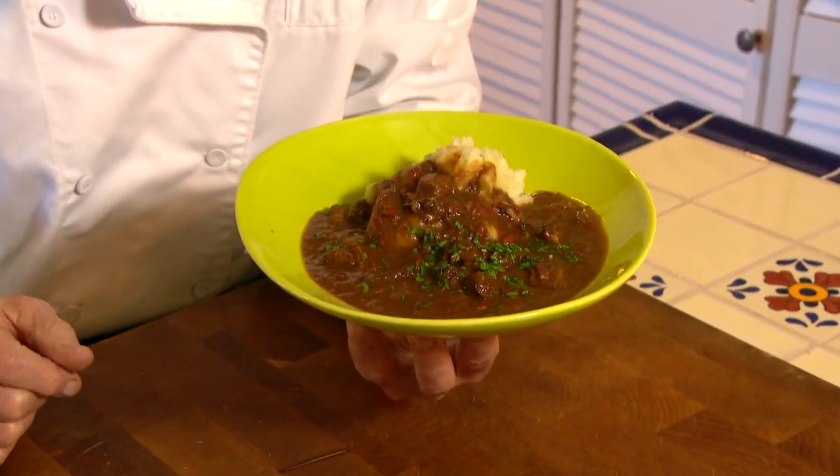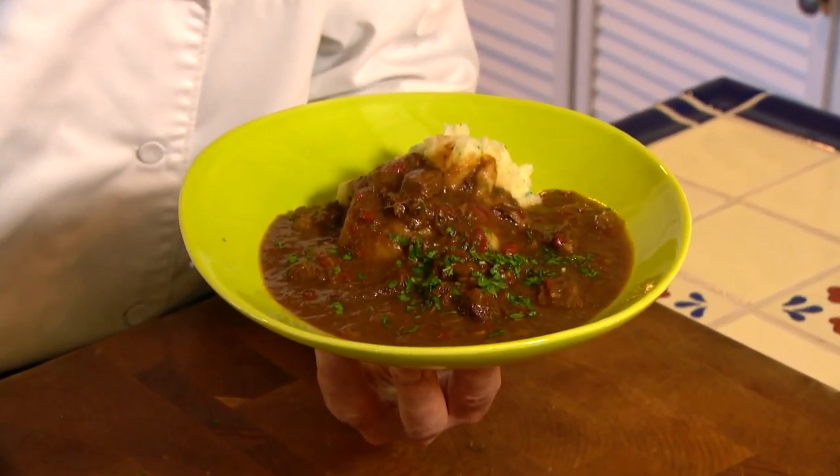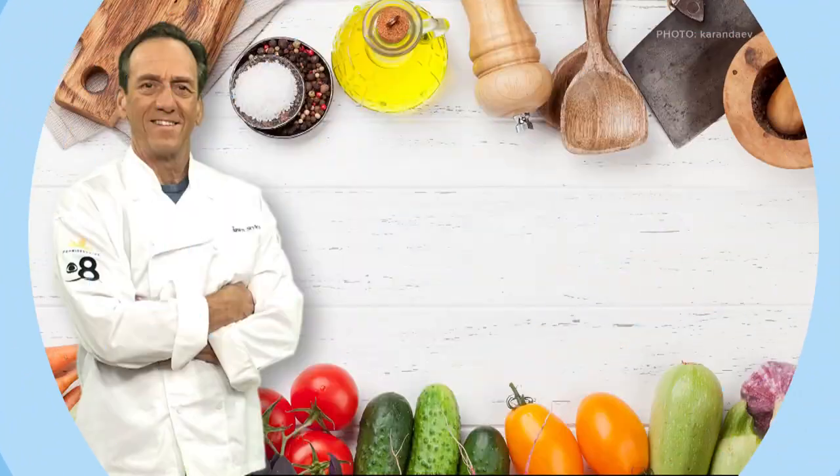There are two ways to make meat tender: tenderize it by pounding it or slow cooking it. This Swiss goulash is a recipe I picked up when I was skiing in St. Moritz. Let's get cooking with style.